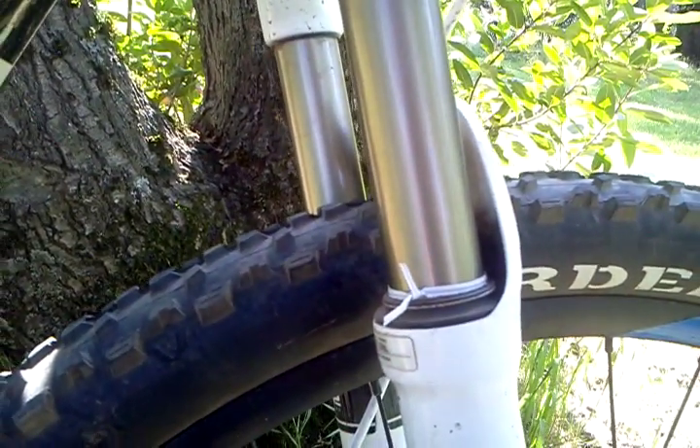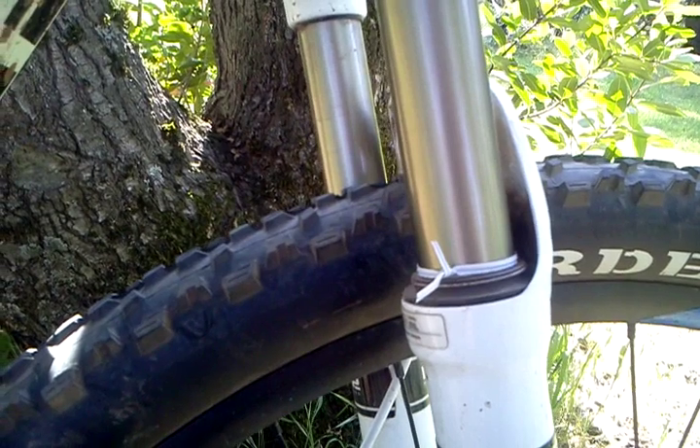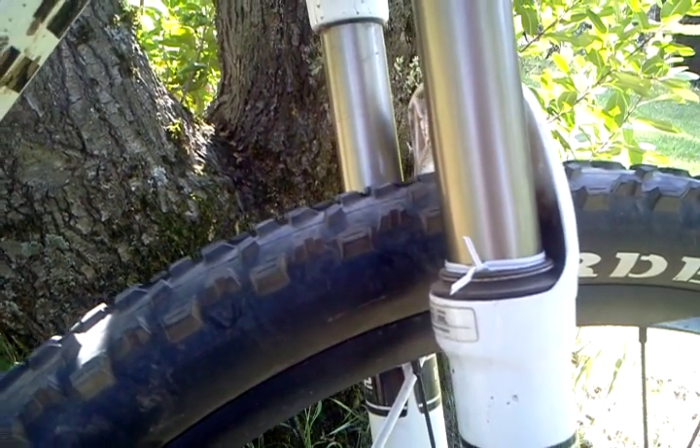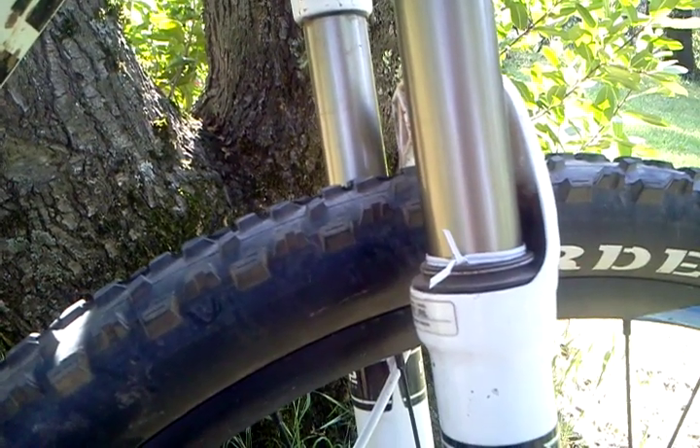Alright, so this is another video geared towards new mountain bikers. I wanted to go over the air fork system with you guys, because if you've gotten a good bike, chances are it's got air.